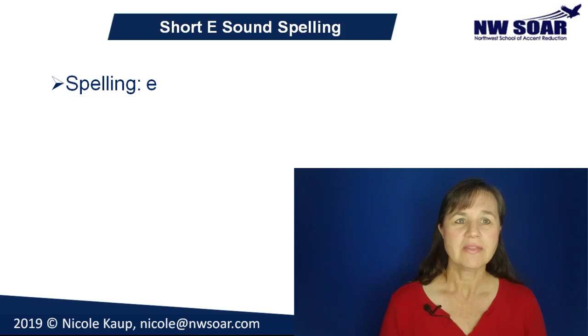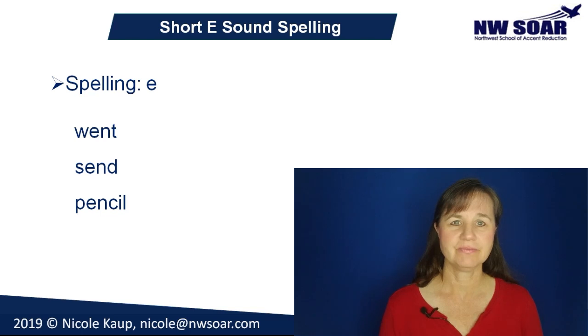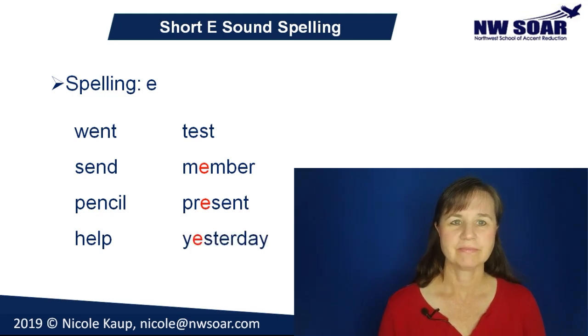Let's try the short E now in the sample words from the introduction: pet, special, enjoy, friend, bread, healthy, and said. As I mentioned, spelling is usually fairly easy for short vowel sounds — they are most often spelled with just a single vowel letter within a syllable. Most short E's are spelled with a single E in a syllable. Examples include went, send, pencil, help, test, member, present, and yesterday. In these last three examples there's more than one E — the one in red, which happens to be the first E, is the one with the short E sound.